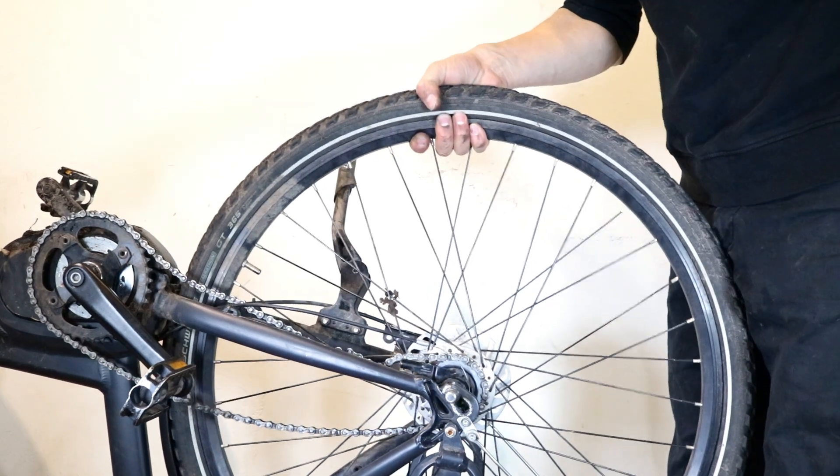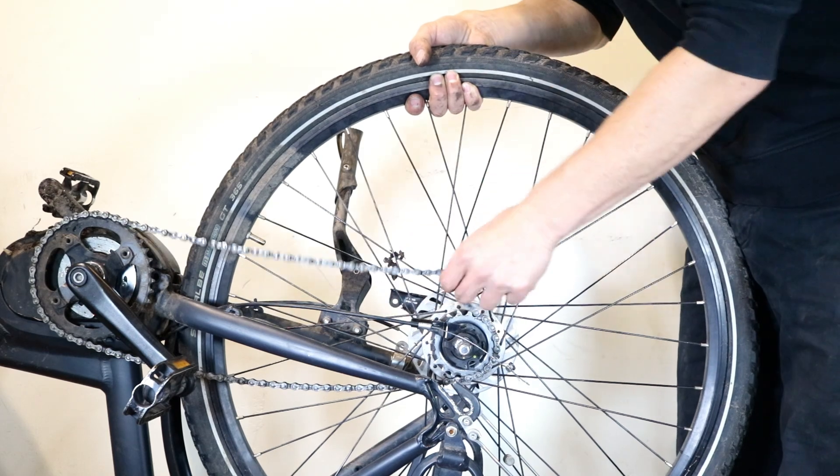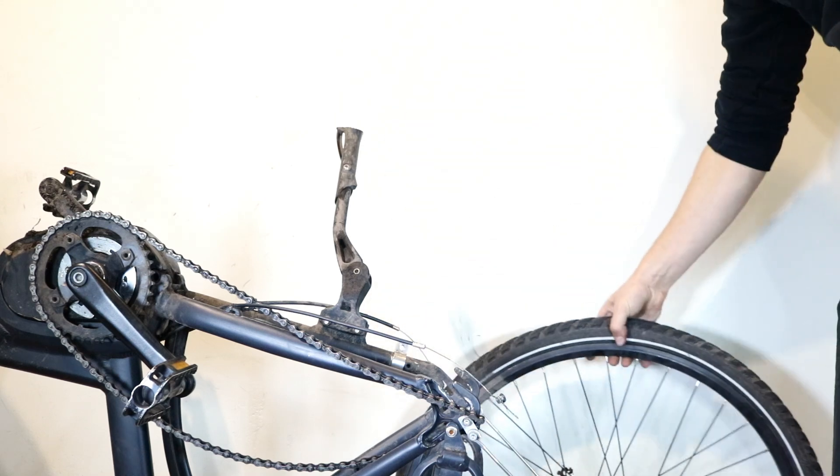Preparation: Remove the wheel. If you're not sure how to remove a rear wheel with the internal gear hub, then pause this video now and watch my video tutorial on how to remove a hub gear wheel. I have also attached a link to this video in the description below.